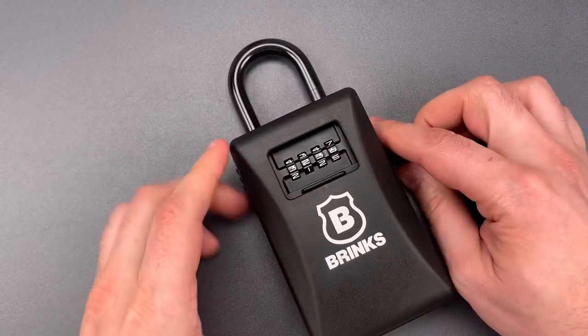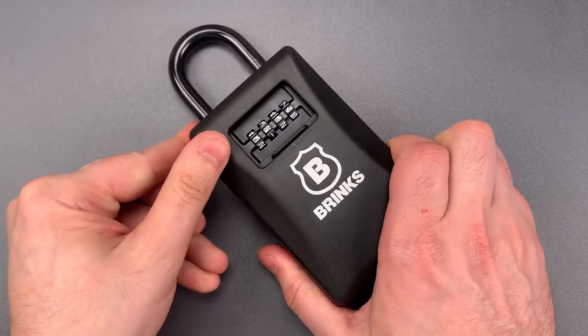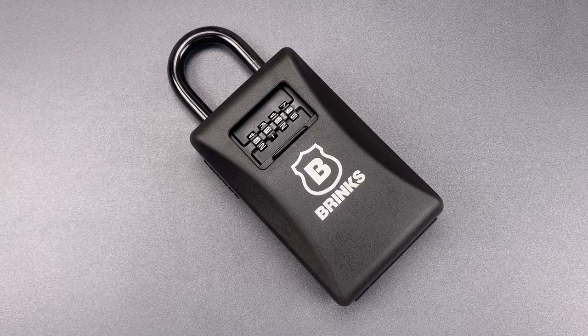It looks like the combination is 3236. As you saw, these can be opened by an attacker with only a little more time than it takes an authorized user to dial the combination. As such, this is definitely not a product that I would rely upon to protect my house key.